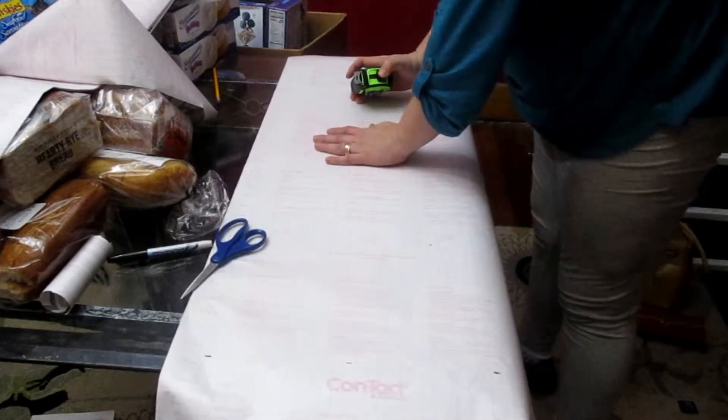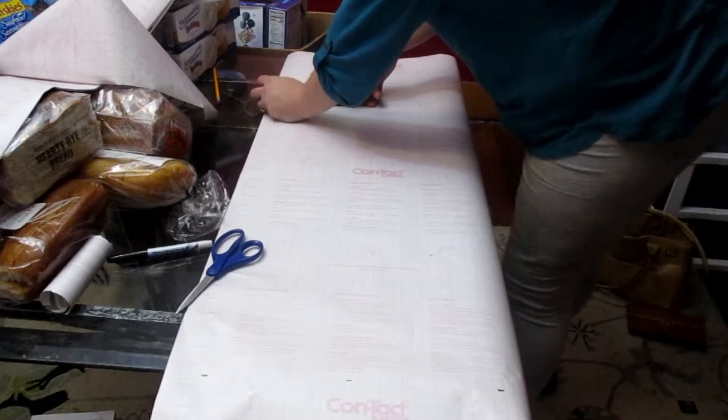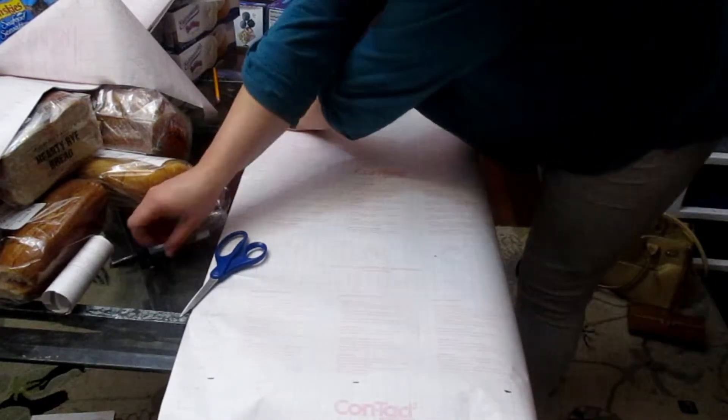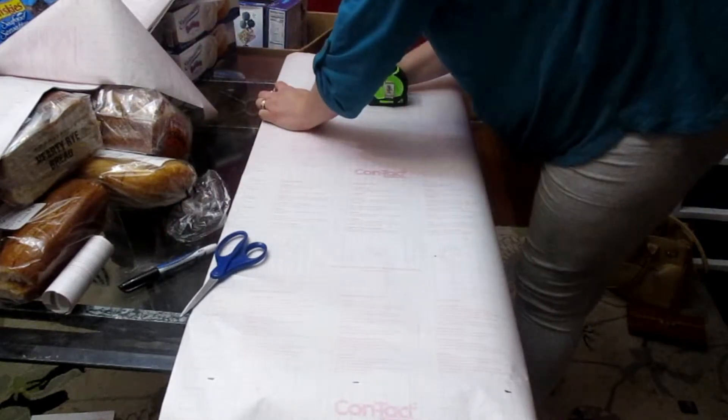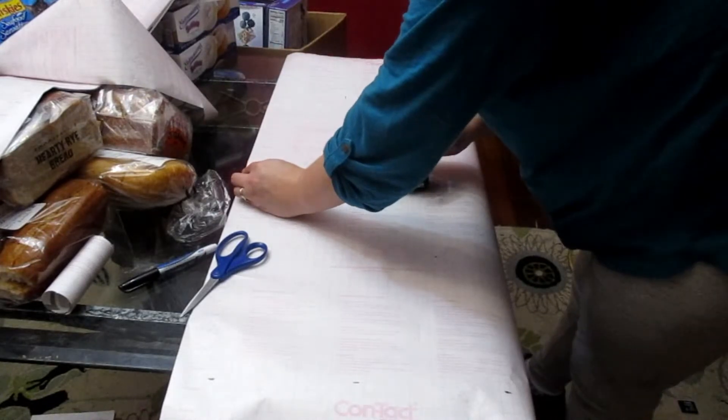This is a super easy project and it's very economical. As you know, with contact paper it's very renter-friendly. This is something you could do in a house you rent or own. If you get tired of it you just peel it back and redo it, or if you're moving just peel them off and get your deposit back.